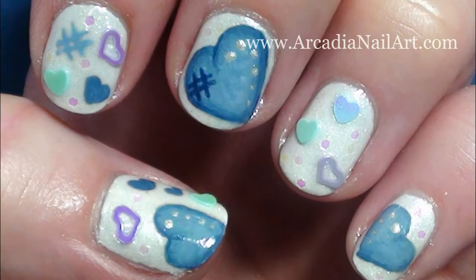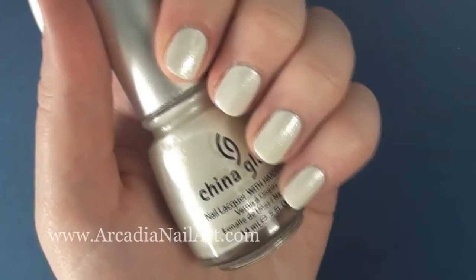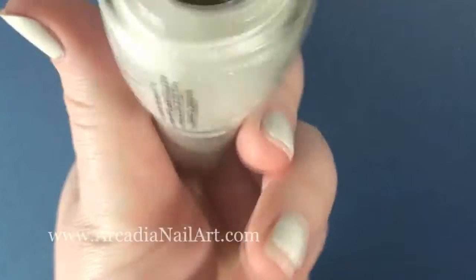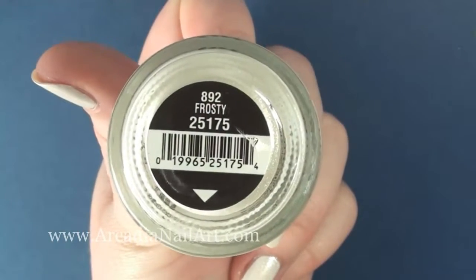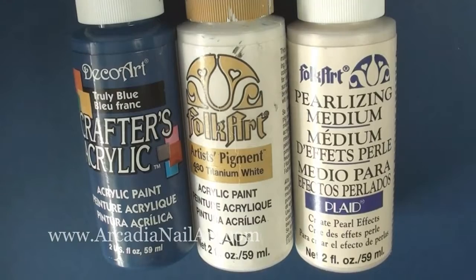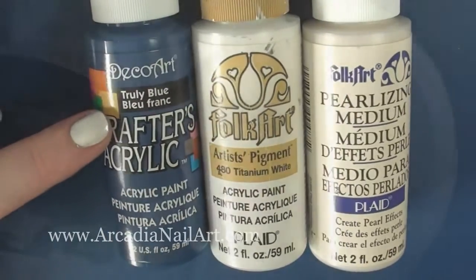Hi everyone, in this video I'm going to show you how to paint these faded denim hearts. I started with one coat of white, then to make it shimmer I added two coats of Frosty by China Glaze. I'm using blue and white acrylic paint for the hearts and some pearlescent effect acrylic paint for the dots.